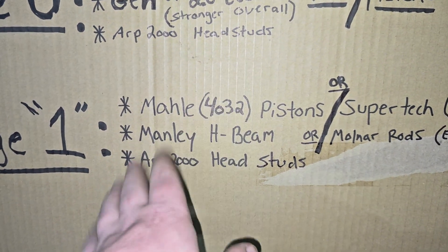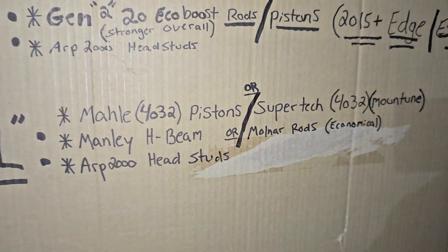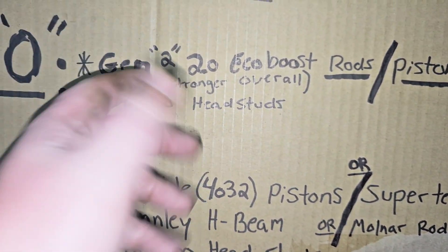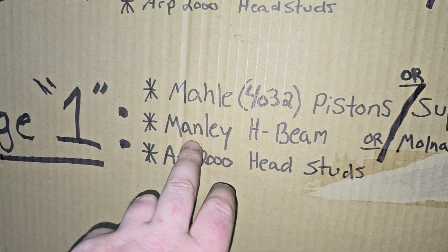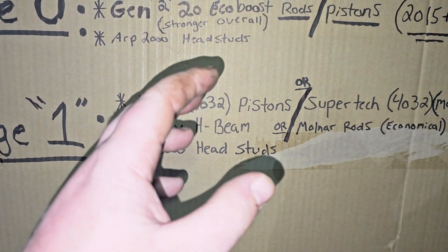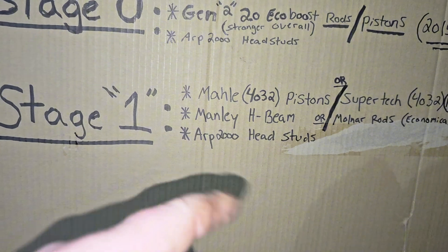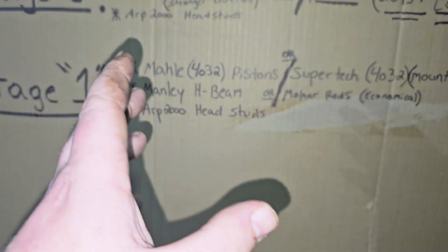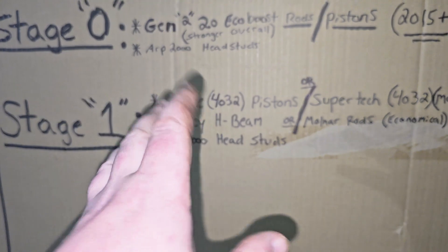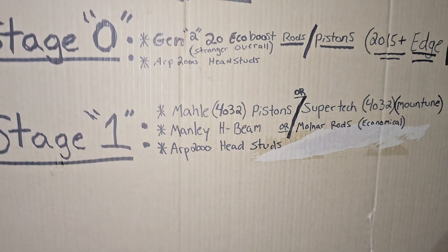If you want to go really economical, the Molnar rods are sold by Speed Performance. Those are the cheapest rods you can buy that are going to be probably a little bit better than the Gen 2 rods. But I would steer away from those and at least get the Manley's or the Cali's rods. I would not get the Eagle rods — I had Eagle rods and there was a problem with the bearing going onto the big end and they had to bore it out. I've heard that's been a common thing with the Eagles, boring those out. So you're better off just not going with those. I did push 540 at the wheels with the Eagles no problem, but I still wouldn't go with those — just my two cents.